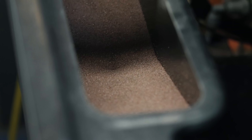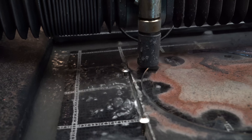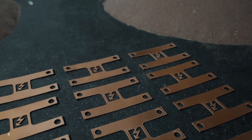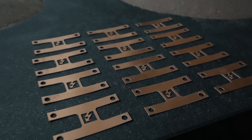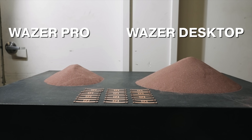It cuts two to three times faster in metal and four to five times faster in glass and plastic, while using the same abrasive rate as the desktop. So for example, in thin sheet metal you could cut the same part and use a third of the amount of abrasive because it's going three times as fast.